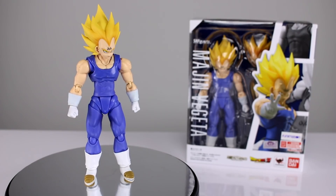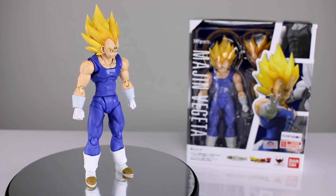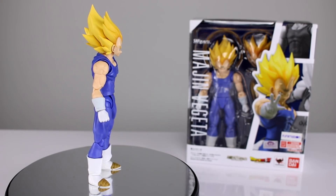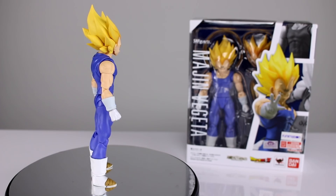Hey, what's up guys? This is Anthony from Anthony's Customs, and for this review we are looking at the S.H. Figuarts Dragon Ball Z Majin Vegeta figure, which is one that so many people were so very excited about.